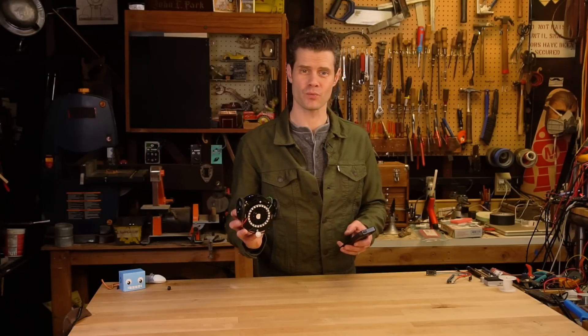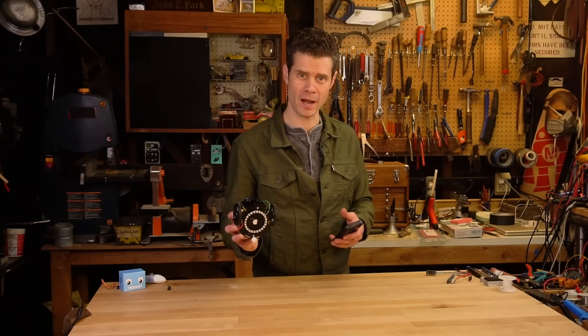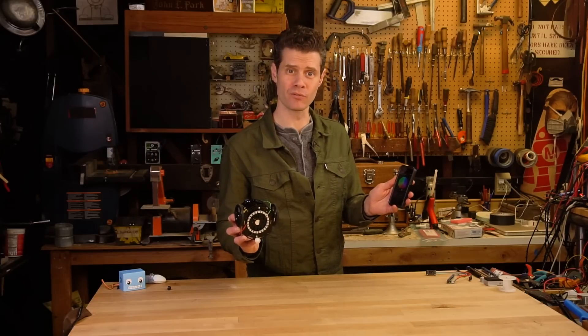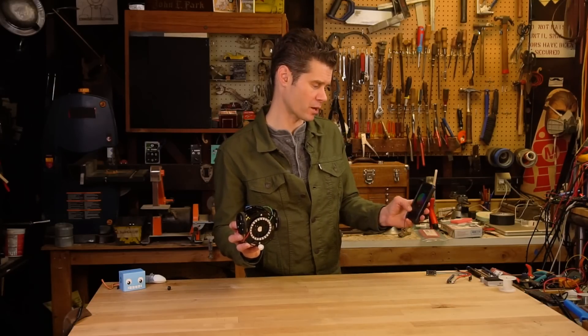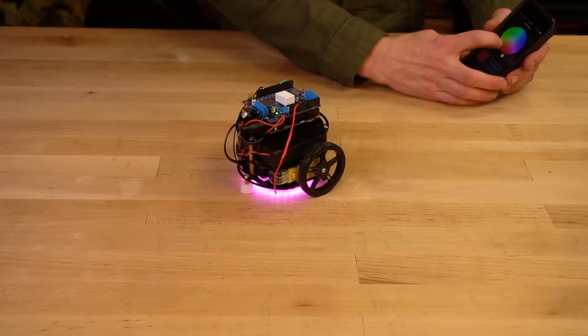Now that I've got the NeoPixel ring installed, I've got it connected into 3.3 volts for power, ground, and pin 6 on the Arduino 101. Now in my Bluefruit app I can go to the color picker and change the color of the underglow before I take it for a spin.